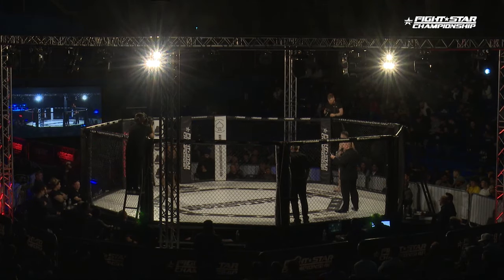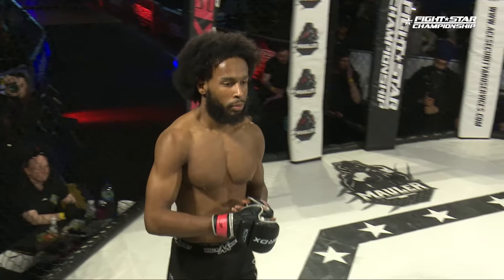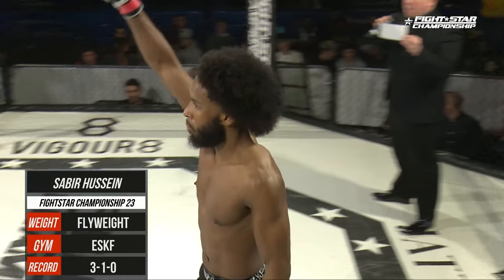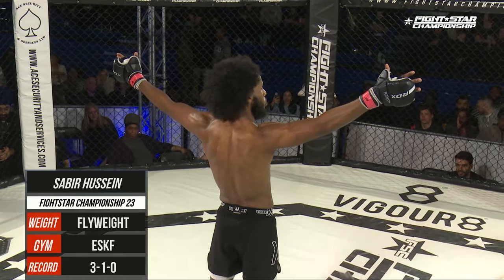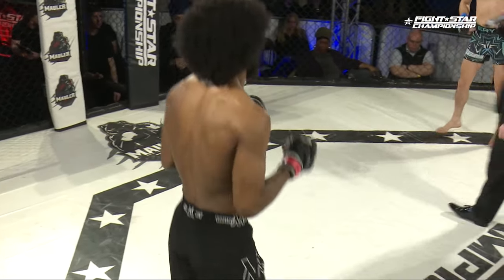And his opponent in the red corner with a record of three wins and one defeat, weighing in at 125 pounds, representing ESKF from Somalia, Sabir Hussein. Your referee in charge of the action, Harry Selby.